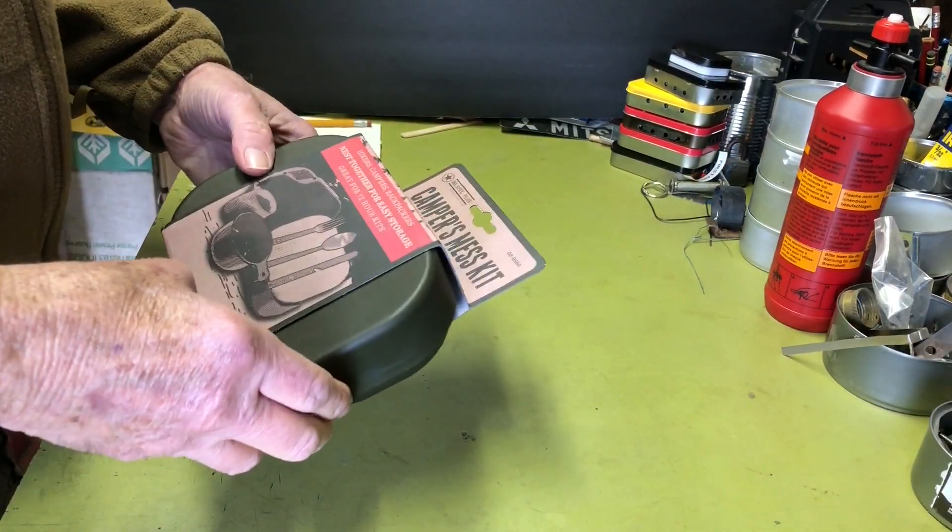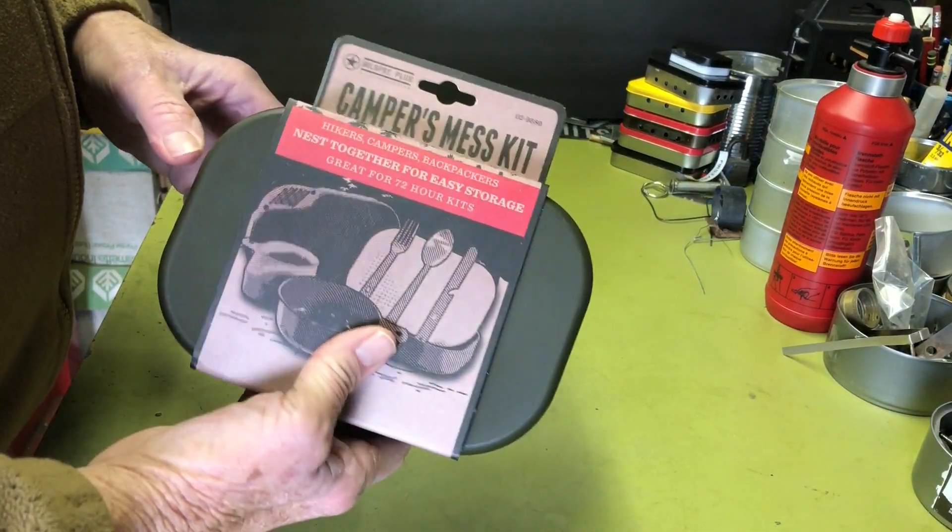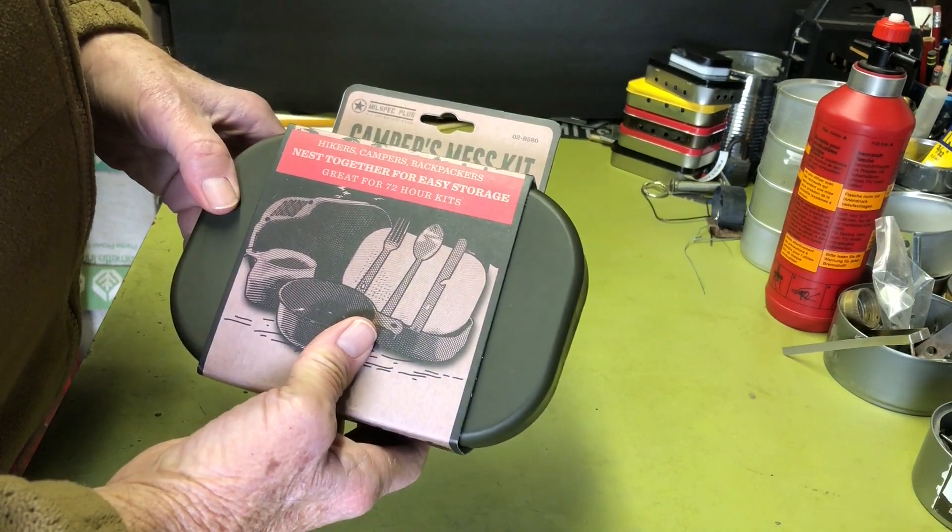Hi all, Plantside Agent here. Today we're going to take a look at the Camper's Mess Kit, so if you're interested, stay tuned.